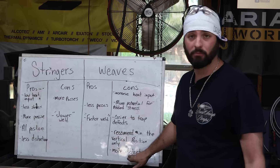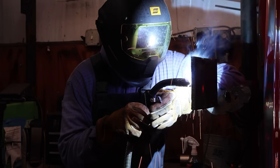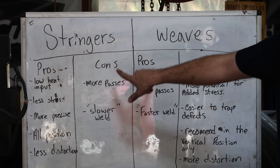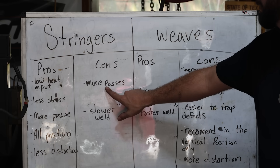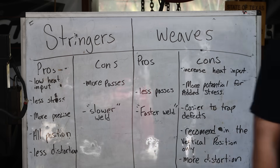With weaves, you get increased heat input, which puts more potential for added stresses. On certain materials that could be a huge issue, and it can also cause more distortion if you're sitting there pulling all that heat into one area. I note that weaving is easier to trap defects and is really only recommended in the vertical position — where you can carry a little more heat and avoid that overlapping rolling puddle of too much metal. It usually stacks on itself well. I've actually been fired from a job for failing x-ray. The biggest con to stringers is you have to put more passes, which is the pro to weaves — fewer passes. Y'all are saying stringer is slower and weave is faster, so that's what we're going to try today.